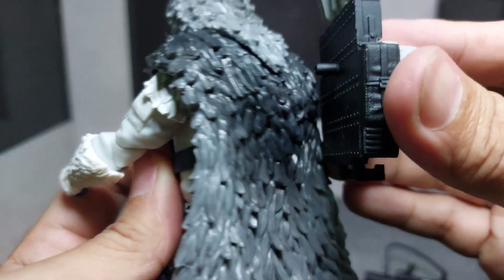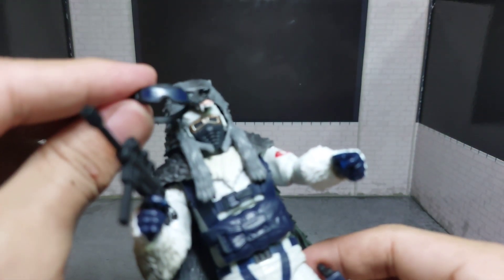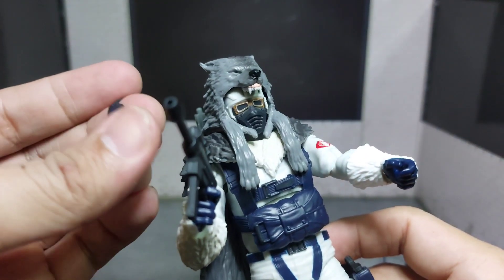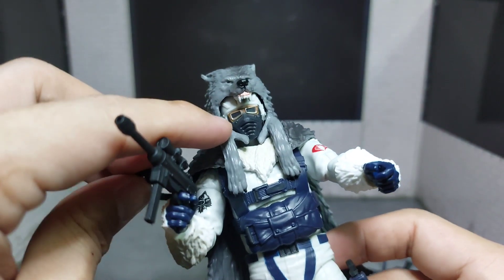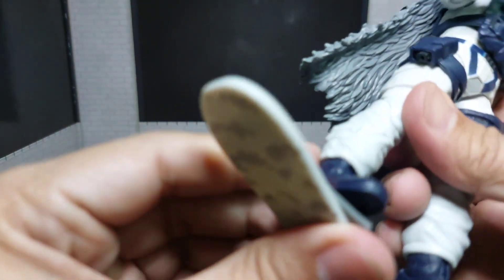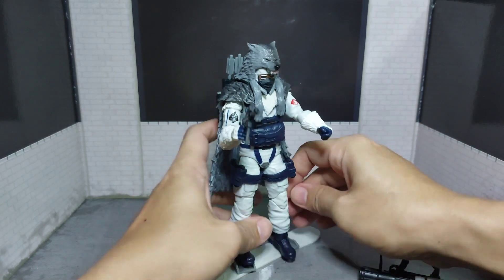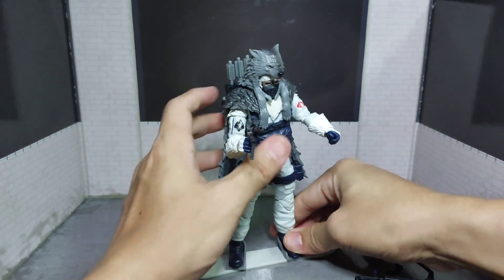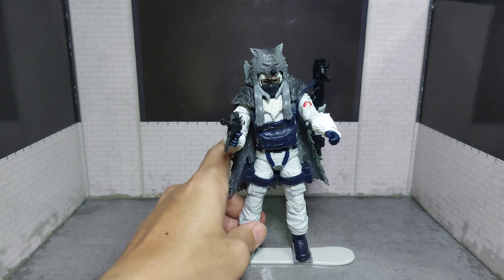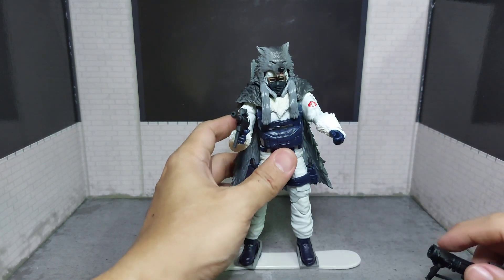Now for his backpack — goggles on goggles, same as Snow Job's, but here you already have goggles. And of course, a snowboard. Oh yeah, that is the Snow Serpent — another fine addition to our classified collection.